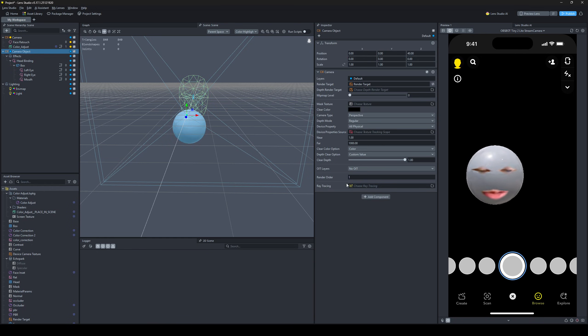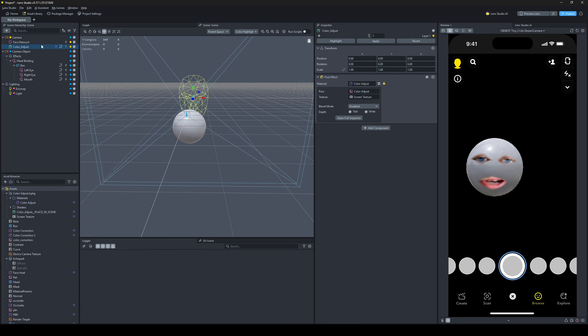Our main camera is on render order one, so it's zero for the user source and one for the next one. Also the color adjust is on render order one and the face retouch is on zero — otherwise the color adjust post effect doesn't work. So make sure that's on one.